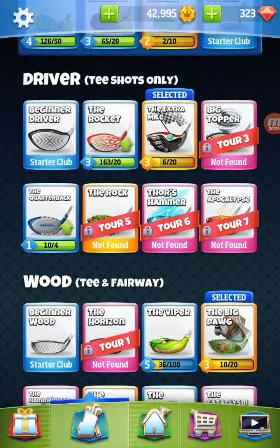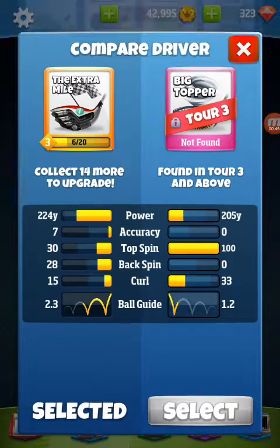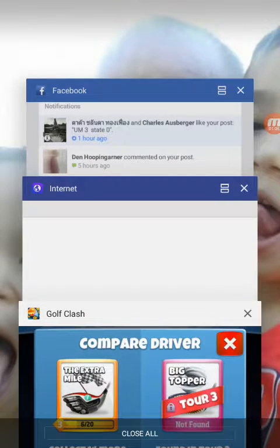Driver. Most of you probably have a similar setup to what I have. You have a Rocket already right now. Hopefully you have the Extra Mile or the Big Topper and possibly a Quarterback. Out of these clubs, these are the two you want to go with.